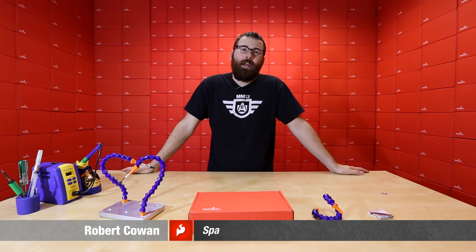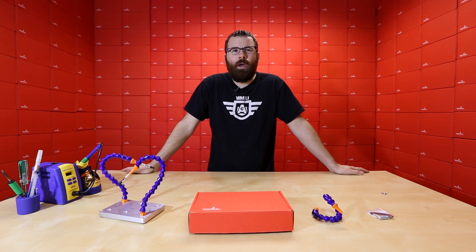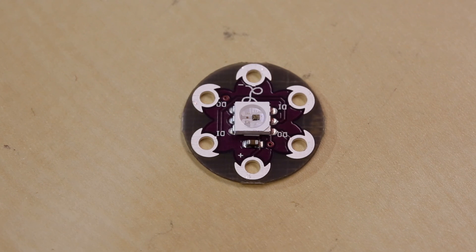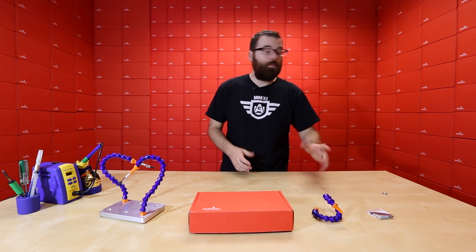Hello everyone, welcome to a Friday product post — we have a few new products to talk about that might help you out. This is the Lily Pad Pixel. The Lily Pad Pixel is basically a Lily Pad version of the WS2811 breakout, which is a daisy-chainable RGB LED.